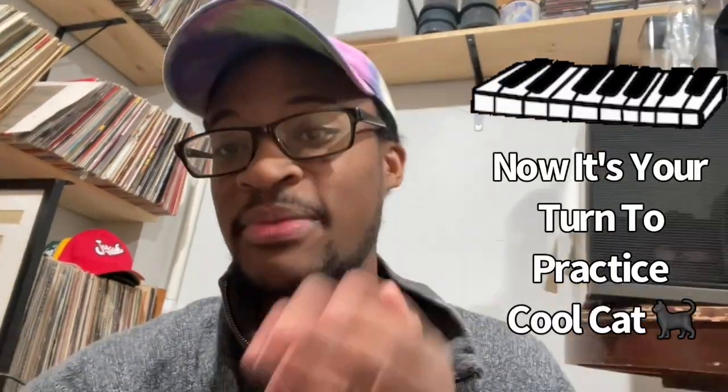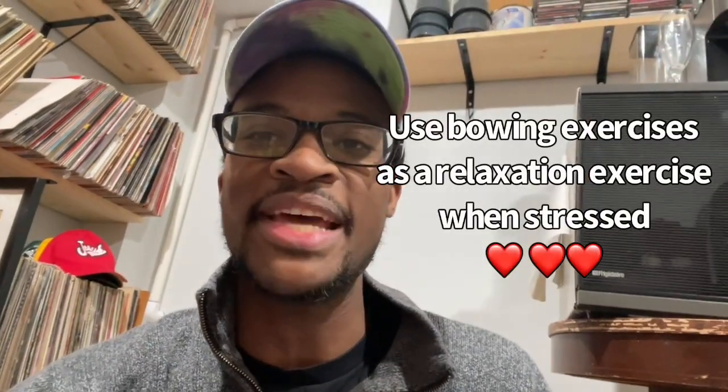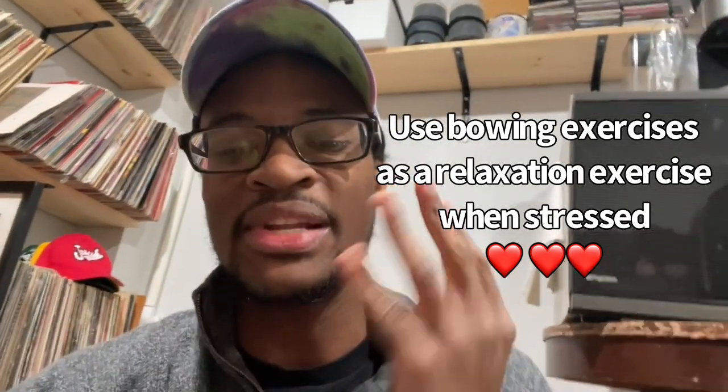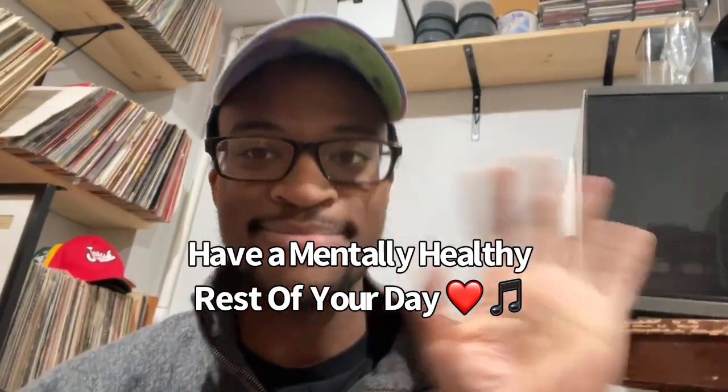Okay Cool Cats, thank you so much for watching this video. I hope that you learned something about music and can apply this knowledge of how to play the violin, so that when you're feeling down or sad you can go to your violin, play a little bit, and make some beautiful sounds. Please keep in mind that this is just a temporary bow hold — the next video we'll be talking about the actual final bow hold that we need to create a beautiful sound on the instrument. So stay tuned, Cool Cat, keep practicing, and I hope that you have a mentally healthy rest of your day. Bye!